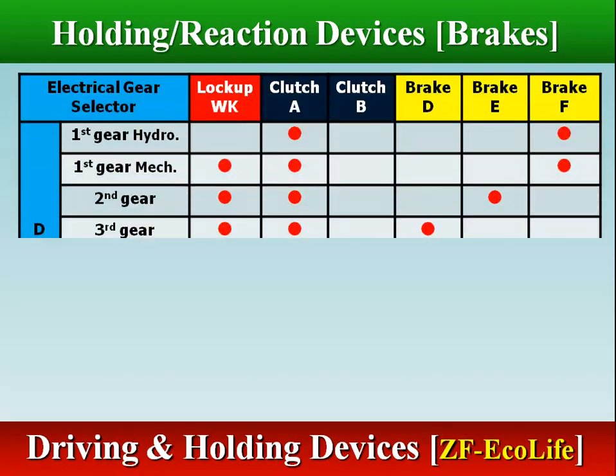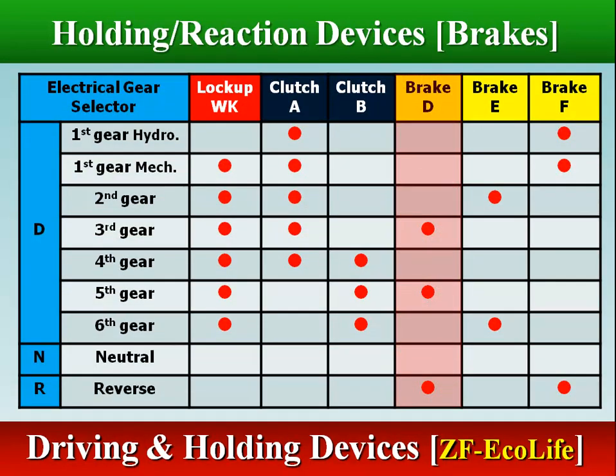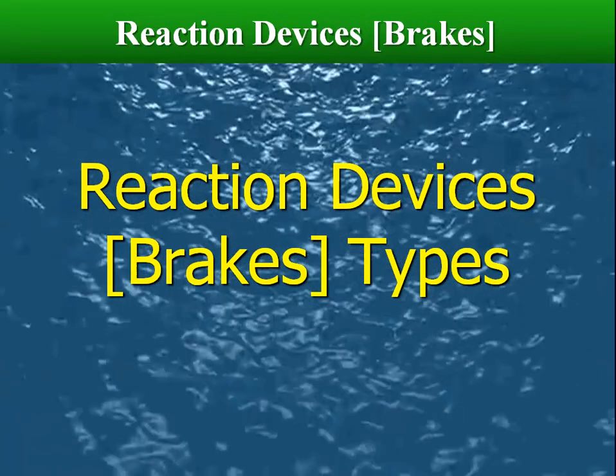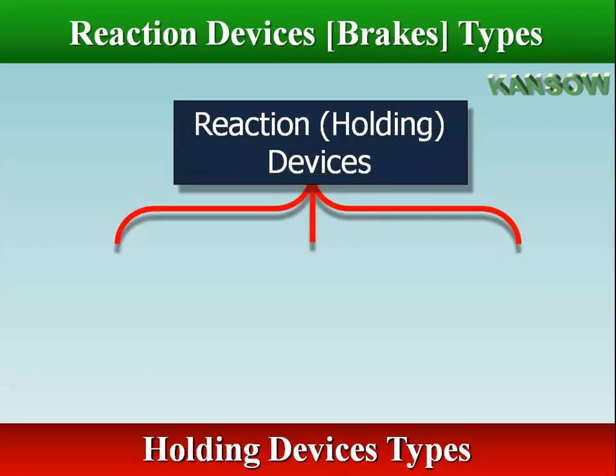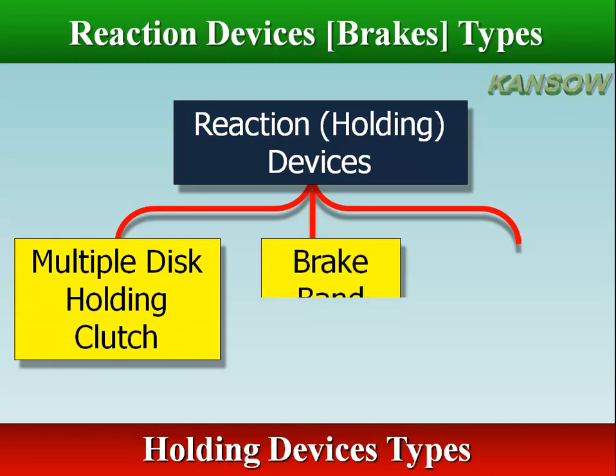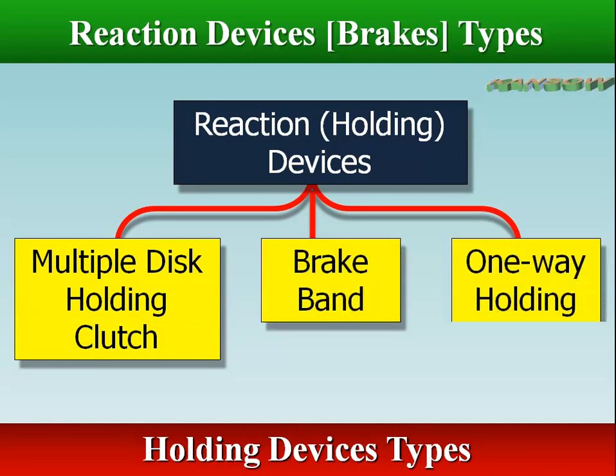Brake D engages in third gear, overdrive fifth gear, and reverse gear. Brake E engages in second and overdrive sixth gear. Brake F engages in first and reverse gear. Three types of holding devices are used in the planetary gear set: multi-disc holding clutch, brake band, and one-way holding clutch.